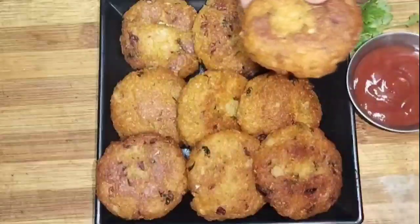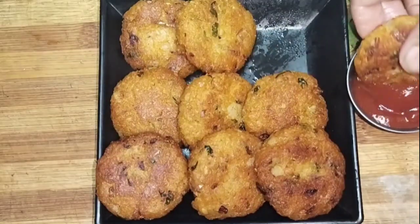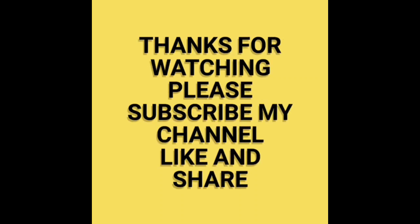Share your thoughts in the comment section. Like this video and subscribe to the channel. Thank you!